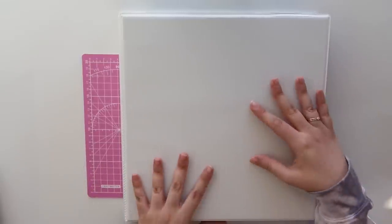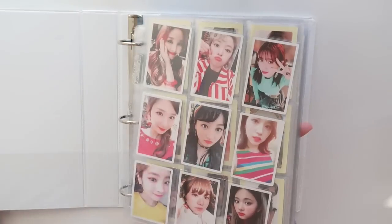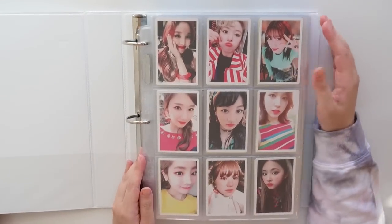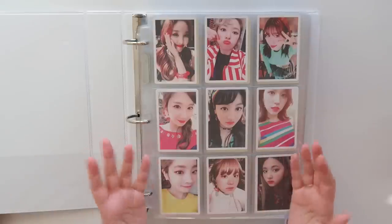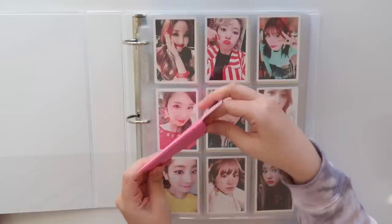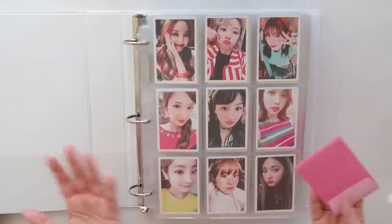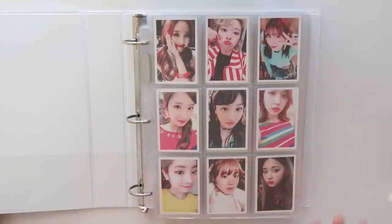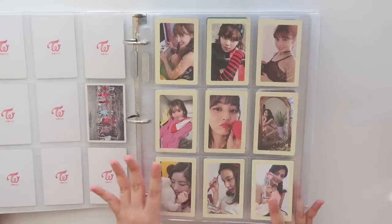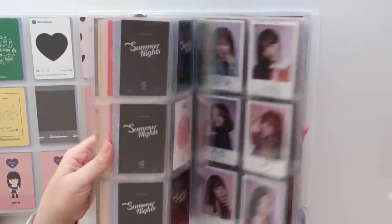Moving forward I only want to collect two members and make my binders look nicer without a bunch of fillers bogging everything down. Over the weekend I condensed both binders into one and removed all the fillers. As you can see, I don't have any fillers in here anymore — it's mainly pre-order benefit cards. If you're not familiar with TWICE's photo cards, generally JYP includes a pack of freebies. Here's an example from Formula of Love — they come with a whole pack of ten cards, one card per member and a group card.